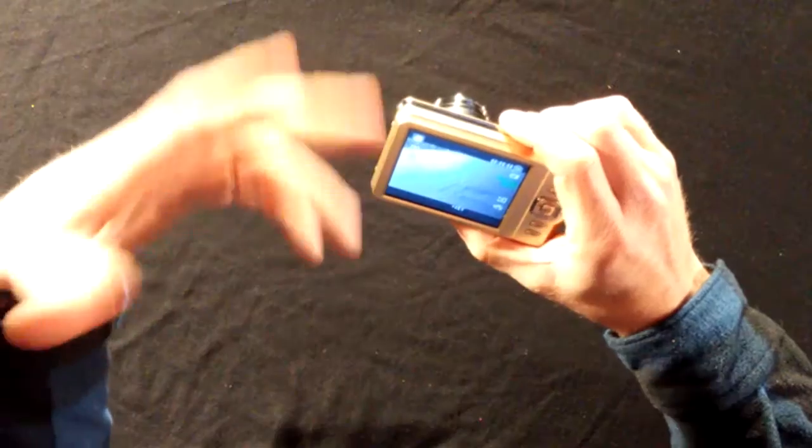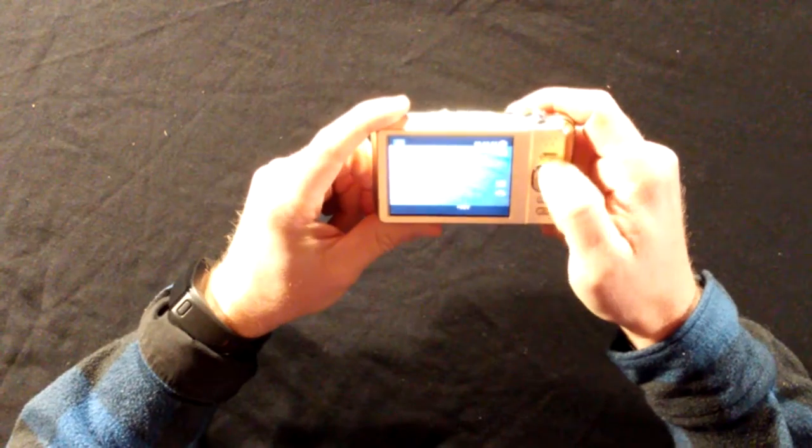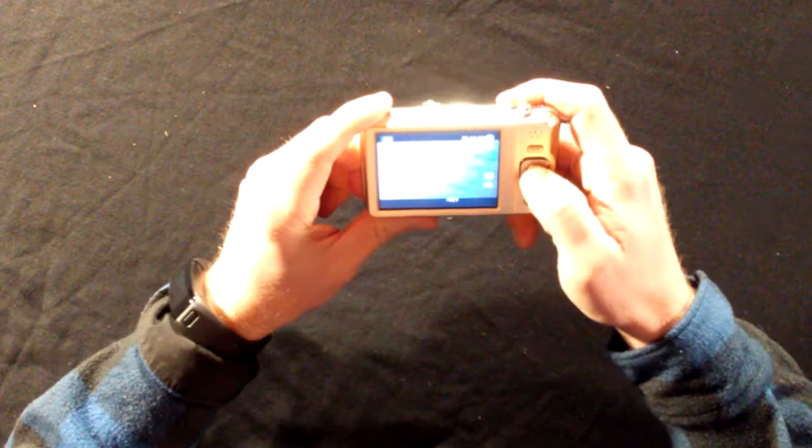But for the price, I would say go ahead and get a Canon or get a Nikon — get something a little more name brand. I have not been impressed with the features on the menu system. It's got this blurry effect, and I don't know if we just got a bad one or what, but the menu system is a little more difficult to navigate and not as user friendly.